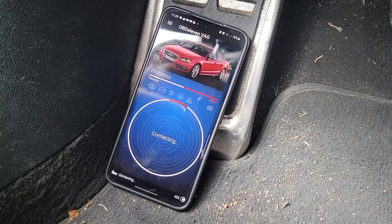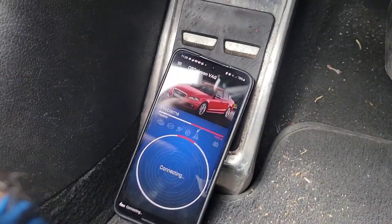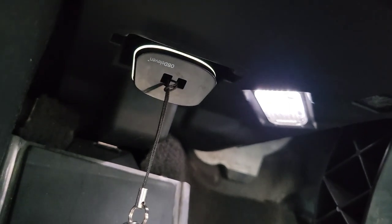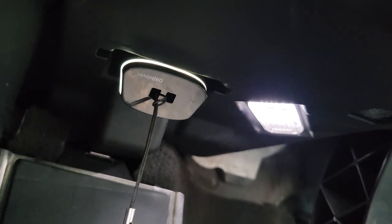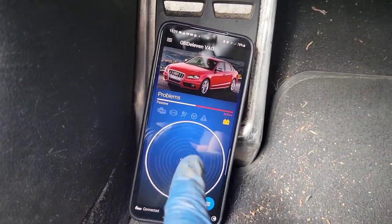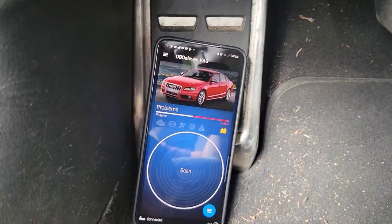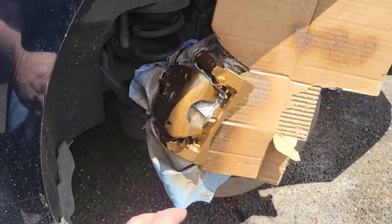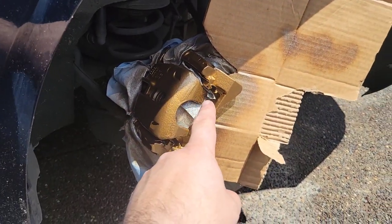We're inside the car now, connecting to our OBD11 device — yes, the port is OBD2 but the device is called OBD11, don't ask me why. We're connecting so we can retract the rear brake calipers to do the rear pads.